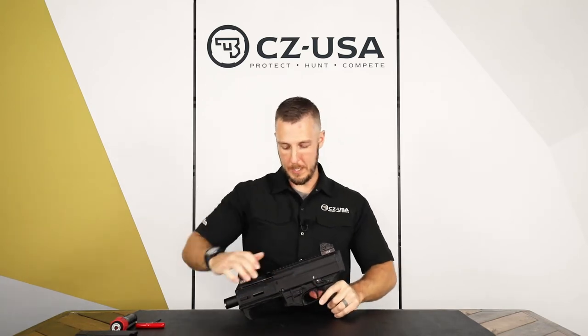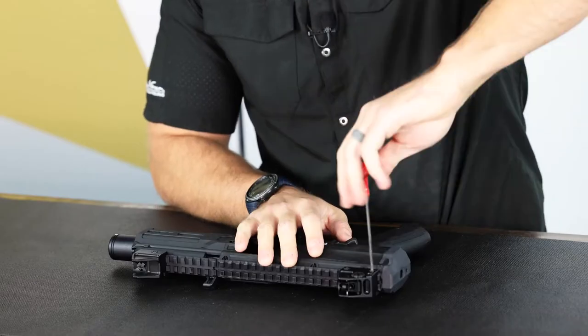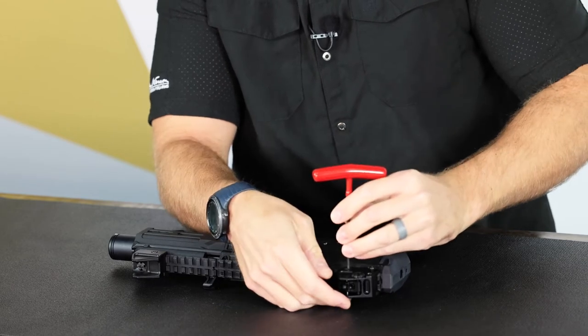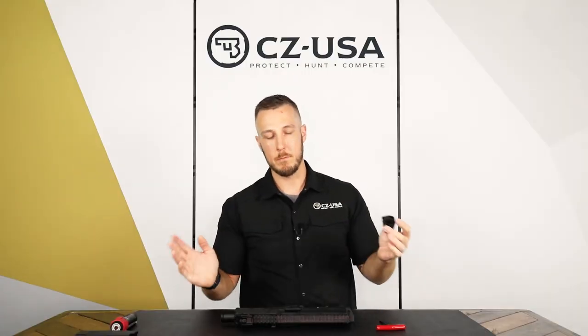I'm gonna go ahead and lock the bolt back. To remove the sights first, we're gonna start with a three millimeter Allen. You're just gonna take all these screws out. If you want to remove them and move them around, just loosen those up — you don't have to take them all the way out. It'll rotate off just like any other Picatinny mount, nothing special.